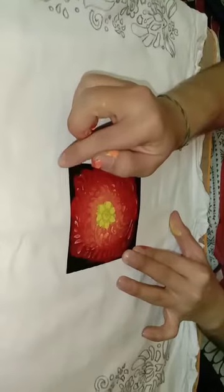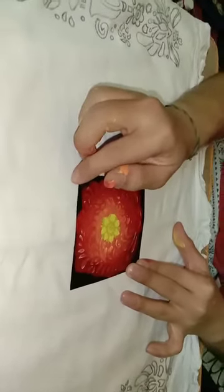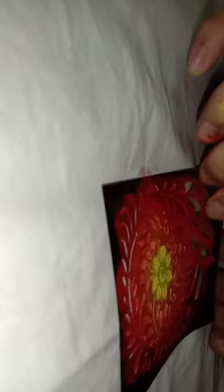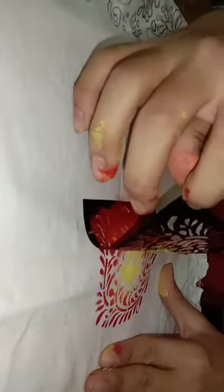Now, slowly and carefully remove the stencil. See how beautiful it is!